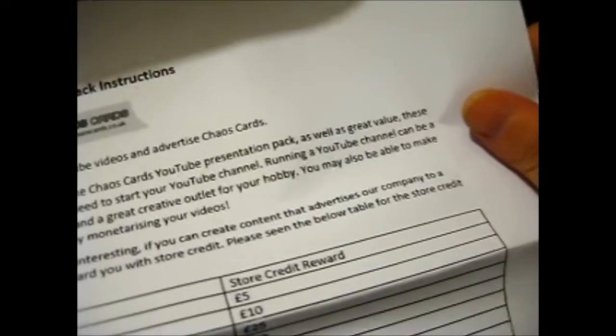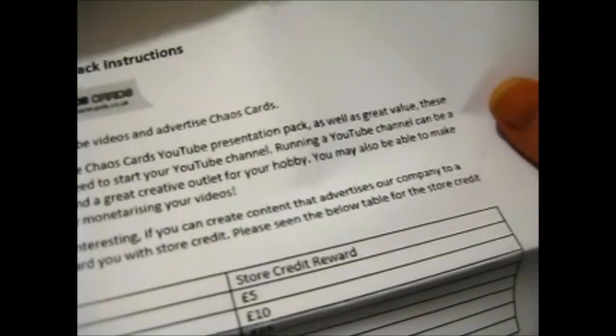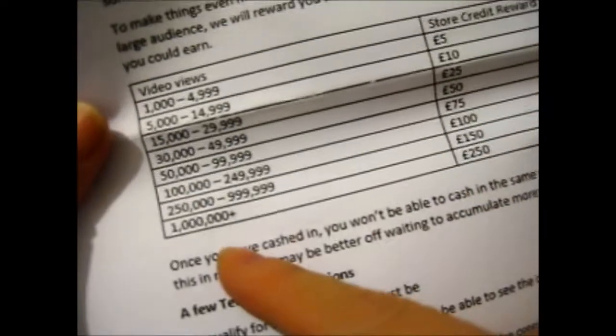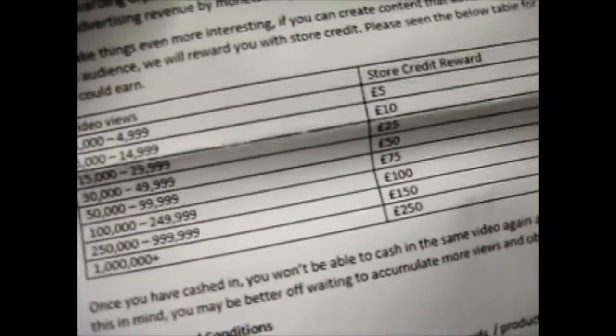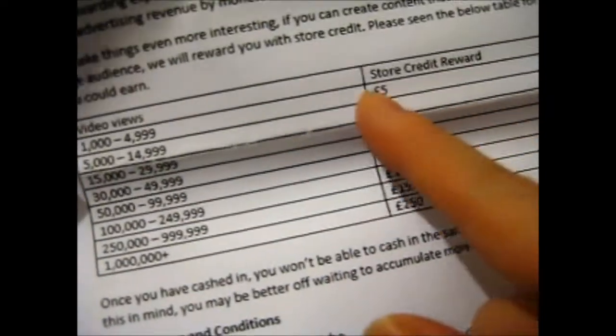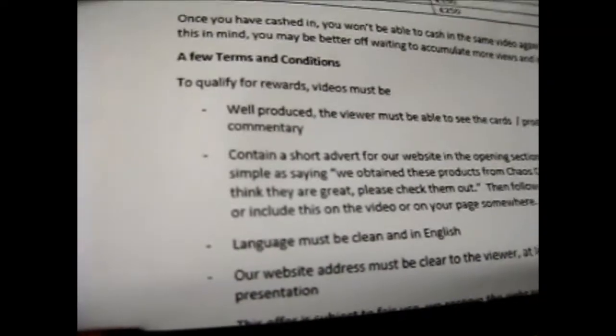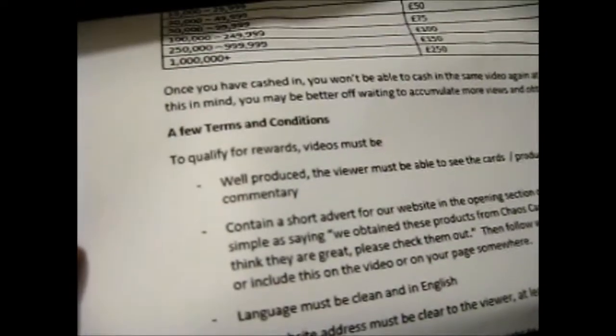It's got these YouTube Presentation Pack instructions — use this to advertise. And if you get your videos enough views, you can get store credit reward. The most I've ever got was a £5 reward for a video. And once you input that video to claim your reward, you can't do that video again.